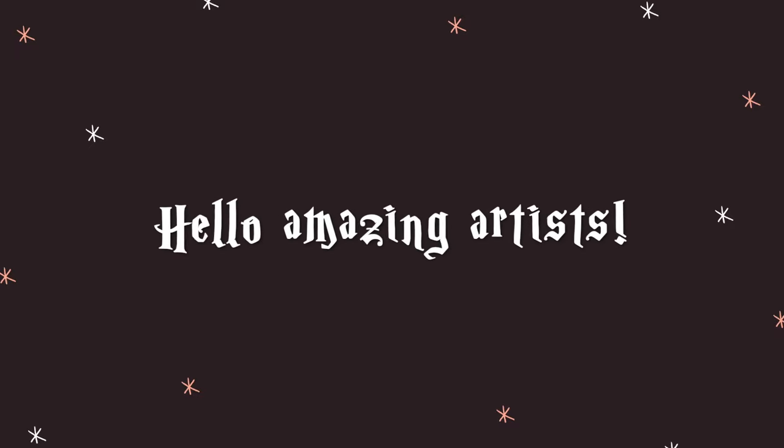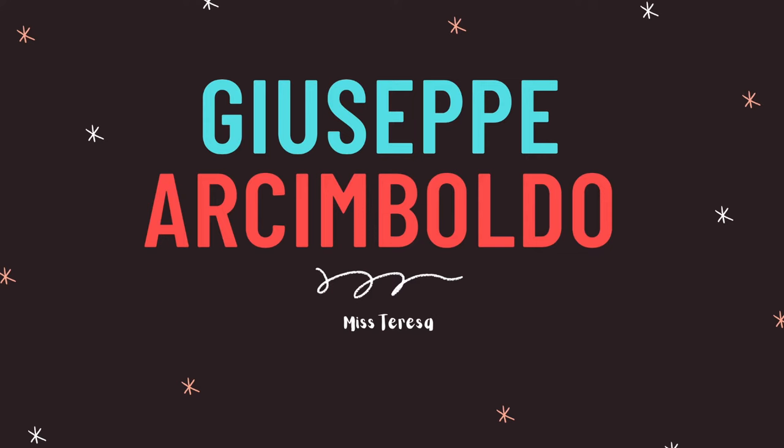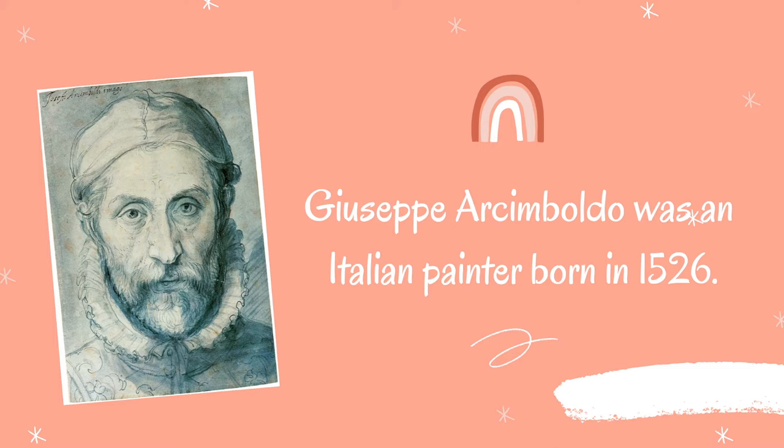Hello amazing artists! Today we're going to learn about Giuseppe Arcimboldo. Giuseppe Arcimboldo was an Italian painter born more than 500 years ago in 1526.